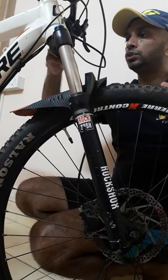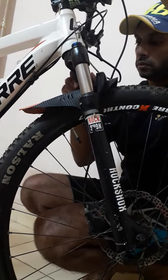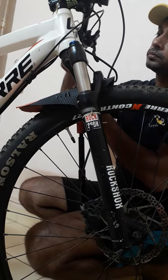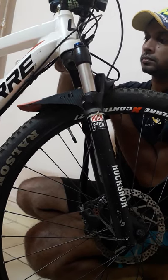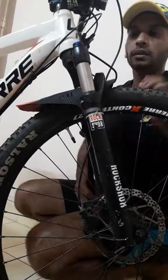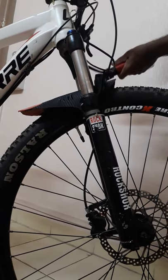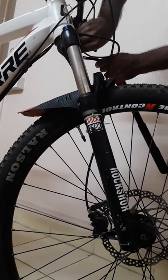Let me remove the air from it so you can have a look. Now you can see it's totally flat and compressed. This is a special pump which I have. Once I start filling up the air, automatically the suspension will start rising. Now it's full as per my requirement.